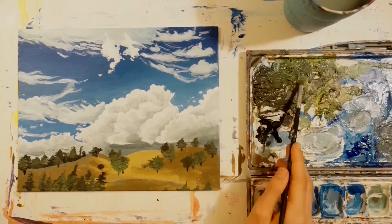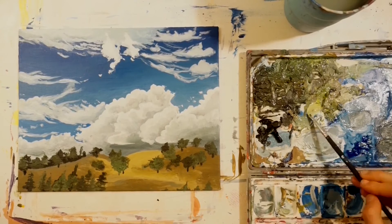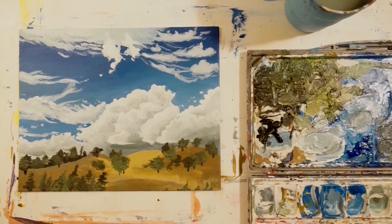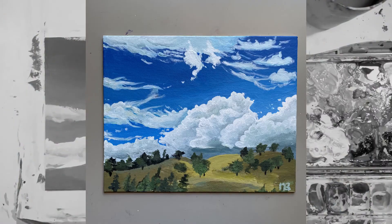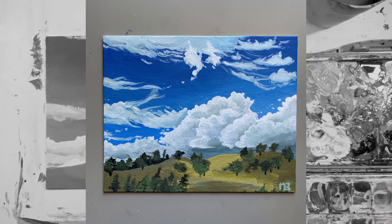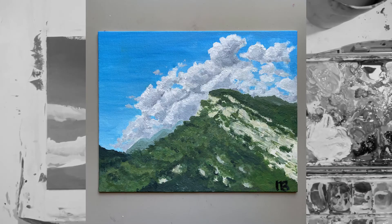The trees in both images I think are a low point and one of my weaknesses in acrylic painting. Otherwise, I really enjoyed painting both — they were a fun way to introduce myself to these new paints and delve further into acrylic painting in general.